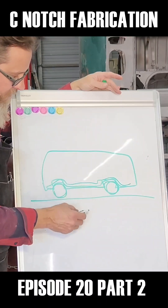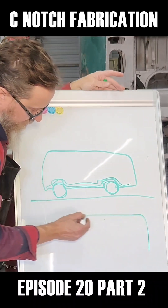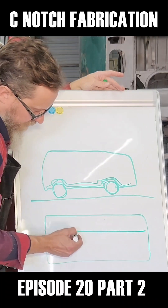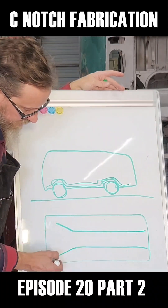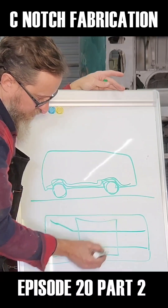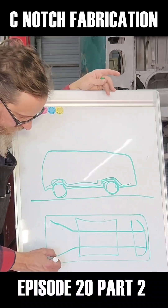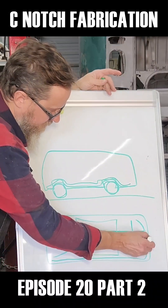So if we cut the body — if we did a top view — you've got your two frame rails running back, and then you've got your floor pan, your floor, and then there's the front floor pan. They basically cut all around the entire bus.